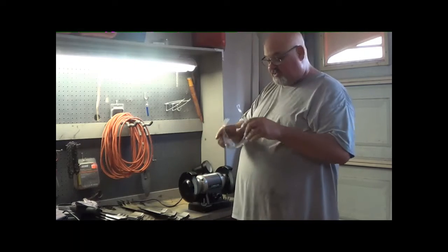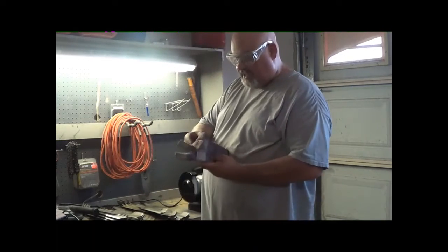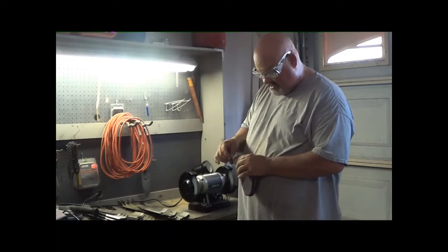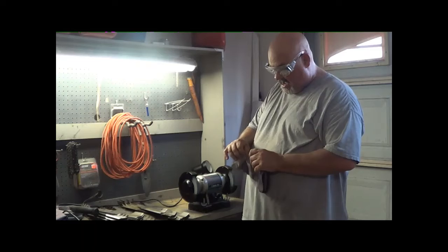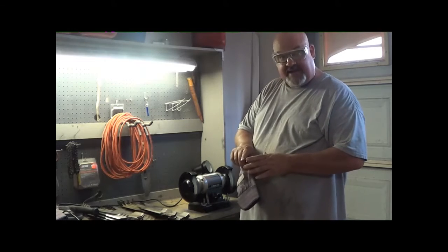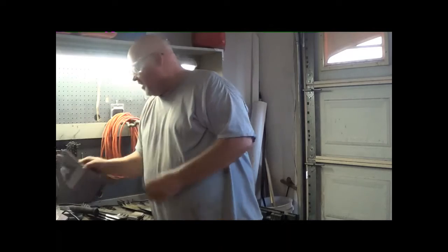I'll put my glasses on so I can see good — my safety glasses on top. I wear a glove on my left hand. If you see this, you all know why, because I get these grinders so close. I used to tear up my hands right here, but now I just put the glove on.